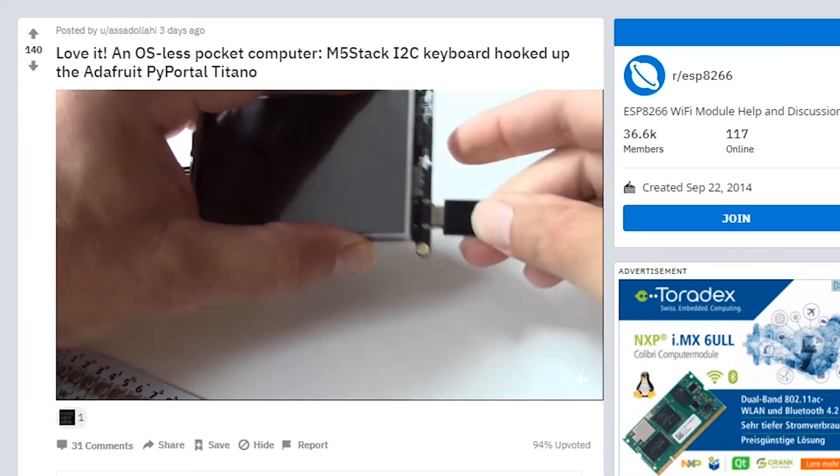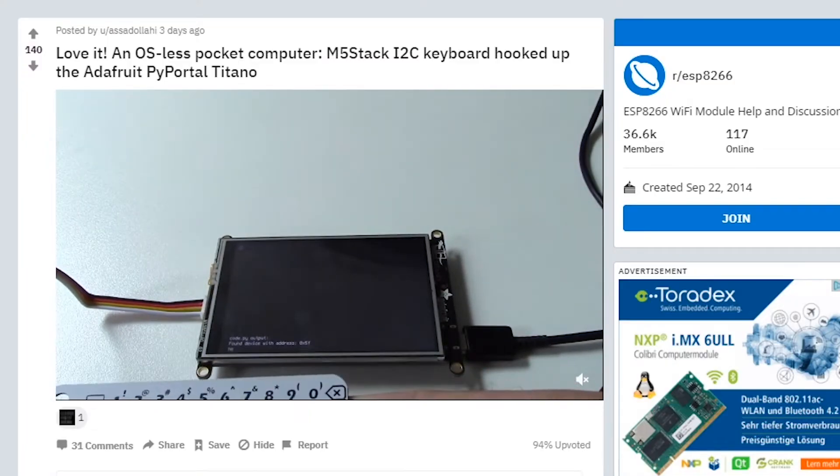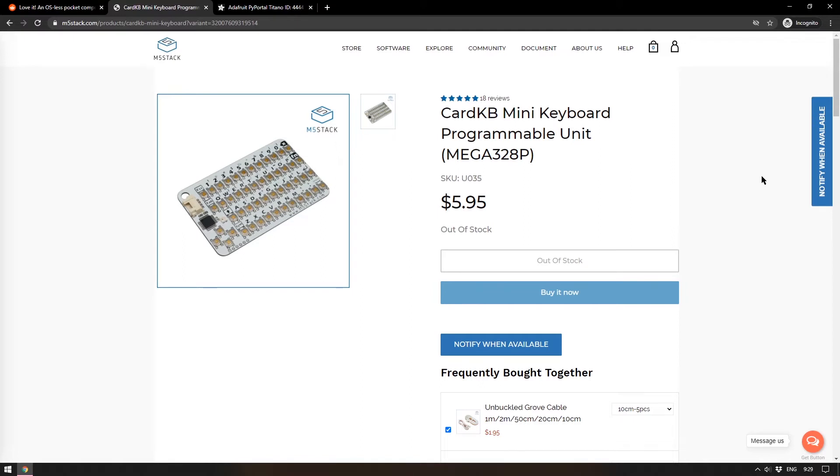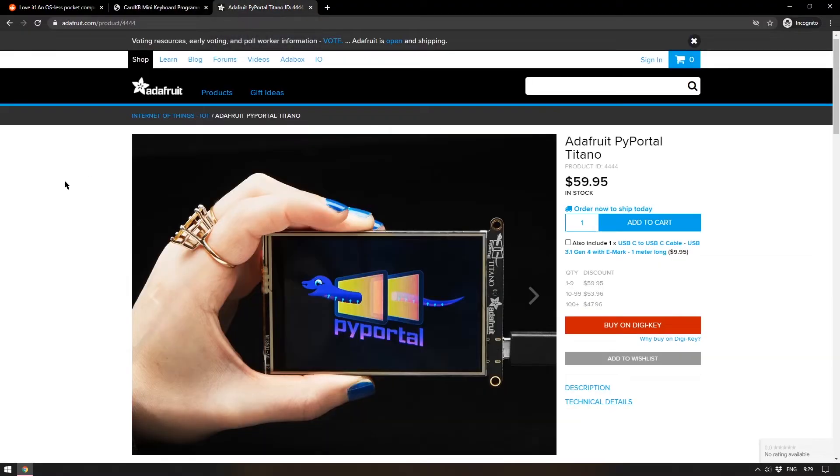The comment section is full of argument about whether that's true — is MicroPython an operating system? I don't particularly care; this is a very cool little machine, and as someone who's always looking for the most bare-bones writing machine because distractions are real, this is a very cool idea. The M5 Stack keyboard is called the Card KB — it's an ATmega chip running it, priced at $5.95, currently out of stock. The screen with a built-in ESP32 is the Adafruit PyPortal Titano.